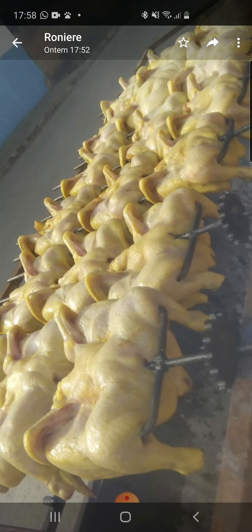Amigão, parabéns, primeiramente, show de bola, maneiro. Só me tira uma dúvida, por gentileza: você está colocando três frangos no espeto, mas o seu espeto é o mesmo tamanho do espeto que o Sandro usa, ou ele é um pouco maior? Ou é o frango que é um pouco menor? Tira essa dúvida pra gente aí, por favor.